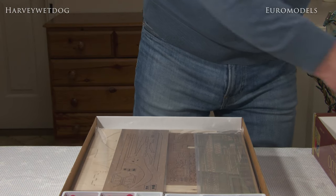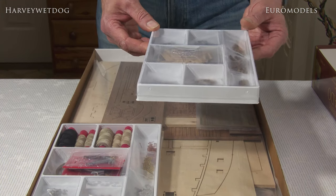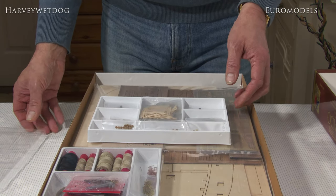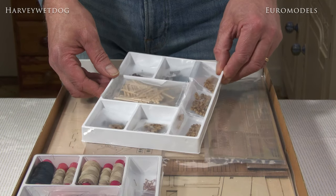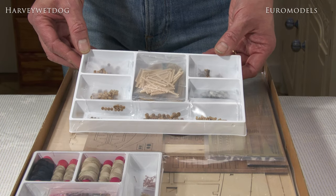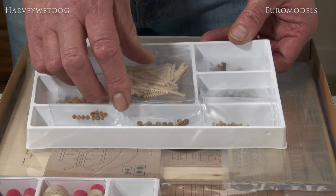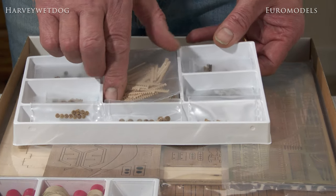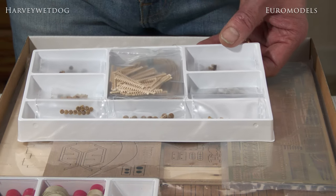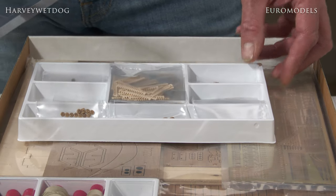Now we'll move on to some of the components inside. These are two fitting trays here — I'll take the lid off to show you a little bit more inside. This is the first fitting tray, and you can see we have most of the components for the general building, rigging and so on: dead-eye blocks, gratings, some rigging cord, white metal castings, cannons. There's a lot involved in that particular box of parts.